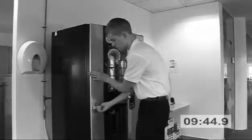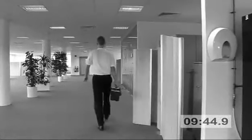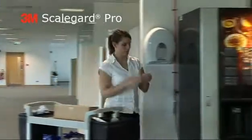Finally, the changeover is complete. And as you can see by the time, it wasn't a quick process. Now, let's see how easy and quick it is to change the 3M ScaleGuard Pro.